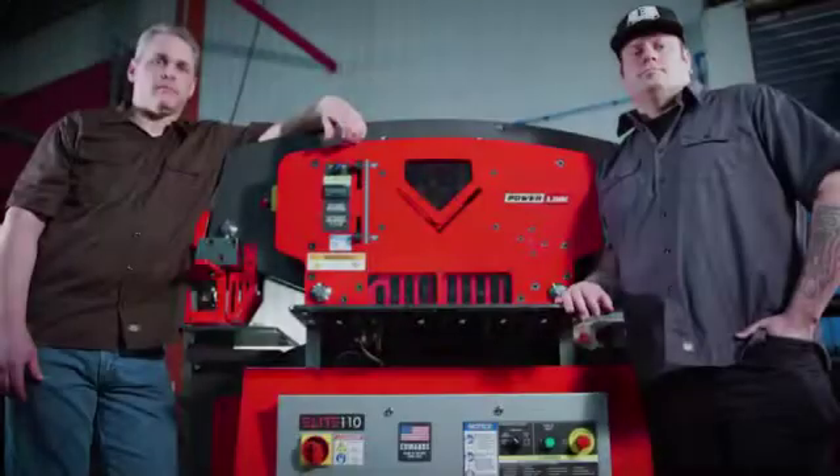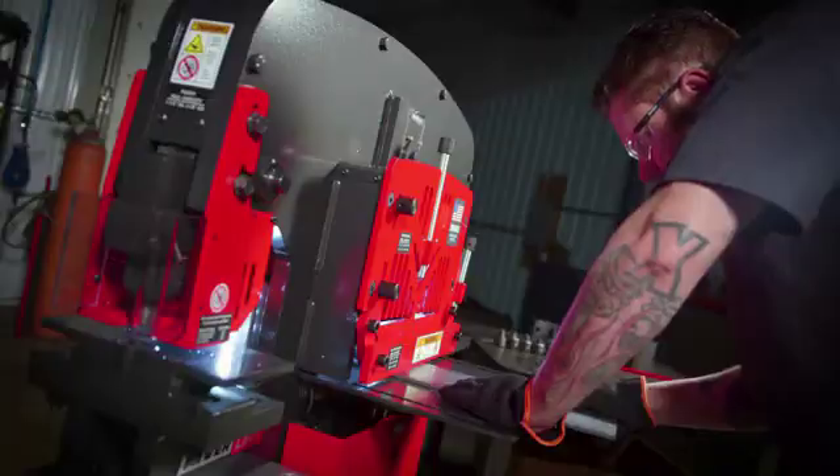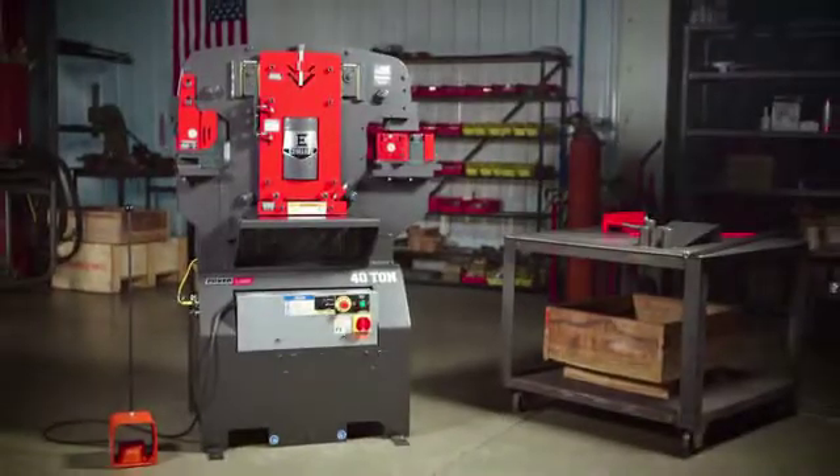So what are you waiting for? Inquire today to learn more about any of our industry-leading Edwards Ironworkers with the exclusive PowerLink system. Edwards Ironworker.